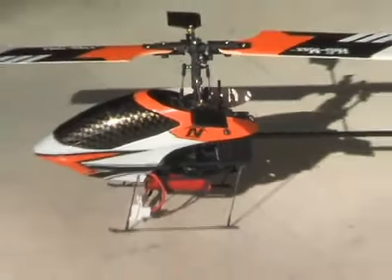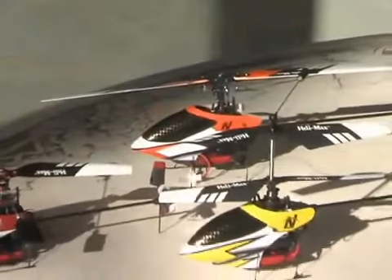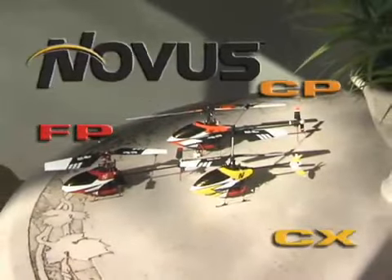And these helis look as impressive as they fly. Each comes with a painted canopy, carbon fiber tail boom, and durable landing gear made from lightweight music wire. With three models to choose from, there's sure to be a Novus that's perfect for your kind of flying.